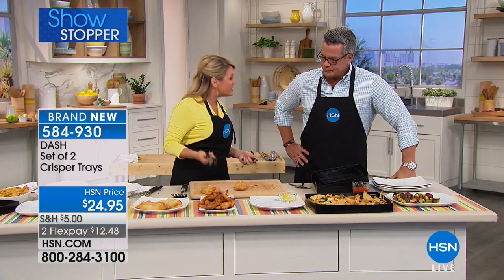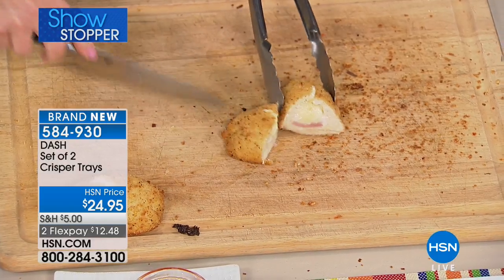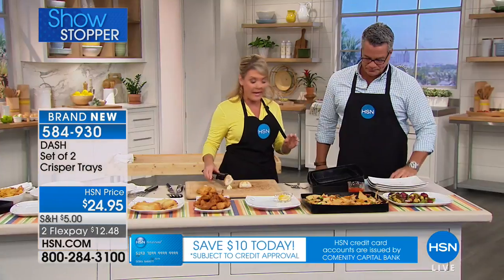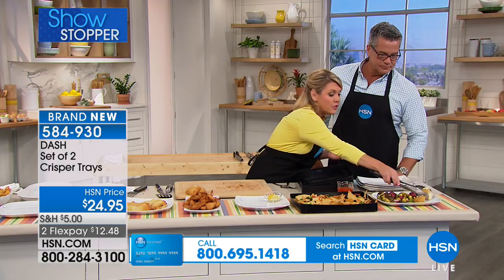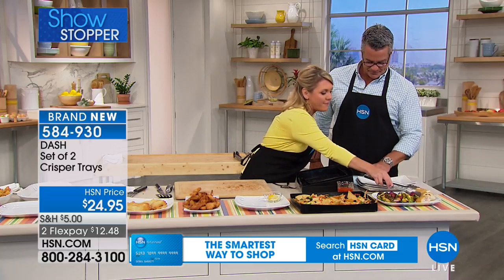We used to have to have special trays to put on the grill — now you can go ahead and do it with the crisper tray. I like to do the breaded items from the freezer section on it — look at the ooey gooey cheese, but yet I've got that crunchy exterior. I do not have and will not use a traditional fryer — it's just too much grease, too much oil. And I have kids that like the crunchy food. It's a lot of mess for mom.